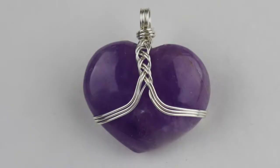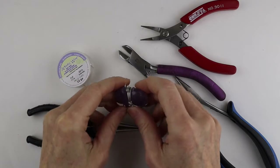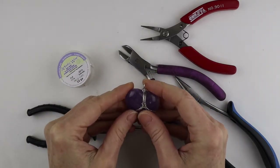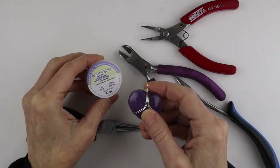Hey there, Heather Boyd Wire here, and today I'm making the little heart pendant that I tried to do on the live stream last week. This is a special gift for our friend Catherine, and I'm working out the designs today. My first attempt at the heart pendant on the live stream didn't work as well as I had hoped — I was using 20 gauge wire, so this time I'm going to use 22 gauge wire.